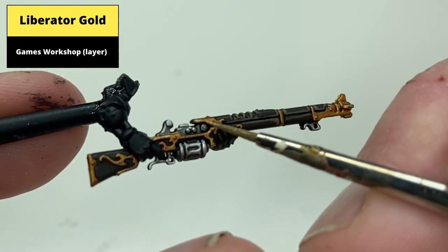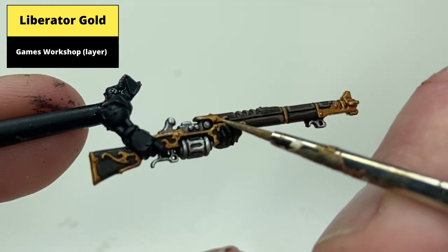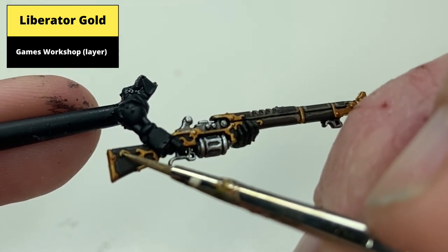Edge highlight the gold areas with Liberator Gold, particularly paying attention to the edges of the designs and the rivets that are pronounced from the gold areas.